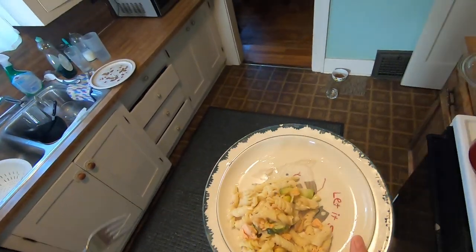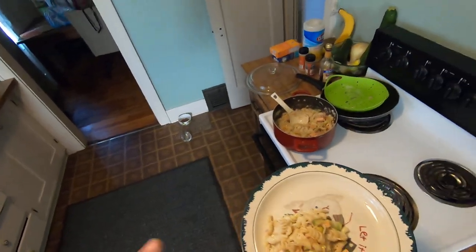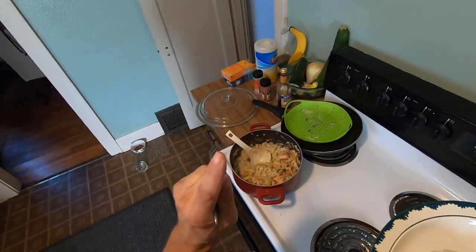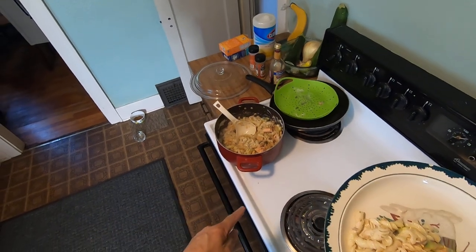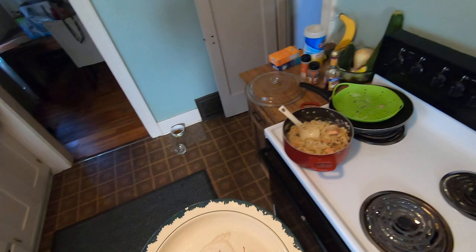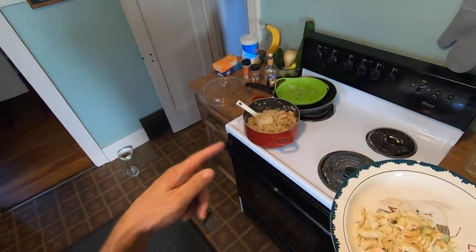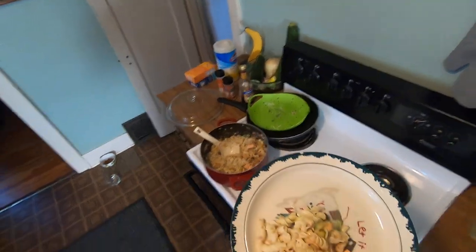Freakin' epic, dude. The rotini pasta cost me one dollar for a one-pound bag. And the cream of mushroom cost me about 79 cents. My buddy gave me the fish, and another friend gave me the zucchini.